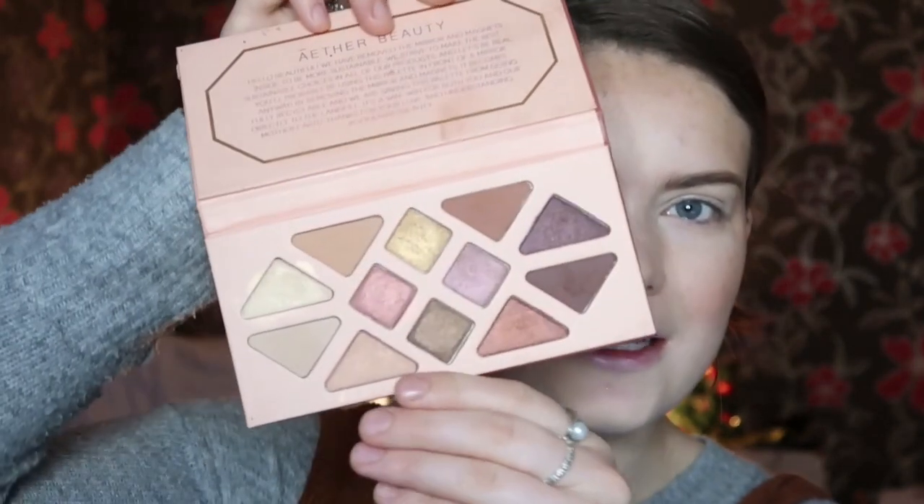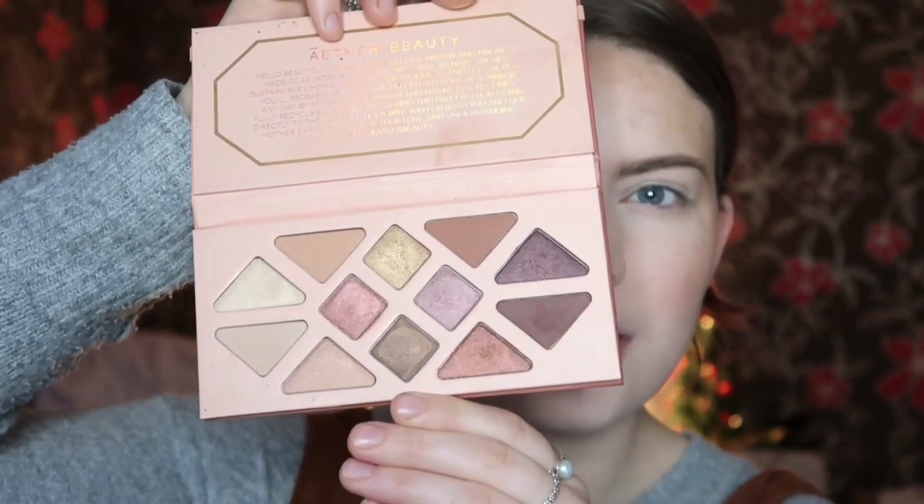Hi guys, I'm back to my channel. So finally I am playing with the Solstice palette from Aether Beauty in full for you today. This is what the palette looks like and I think it's one that a lot of people really like.